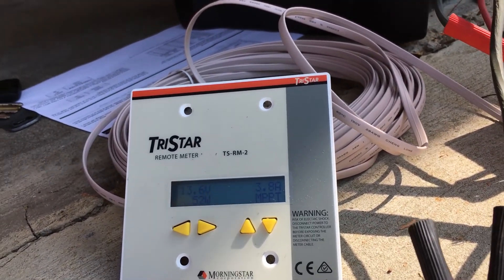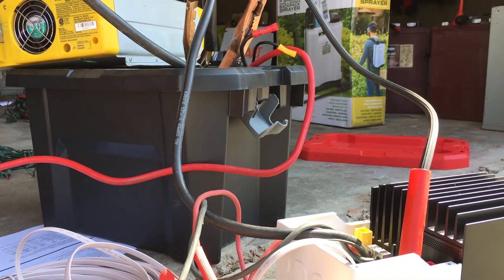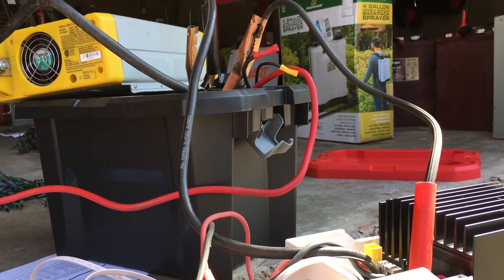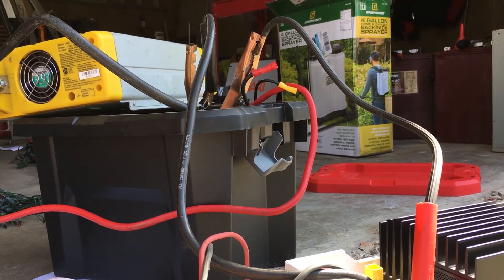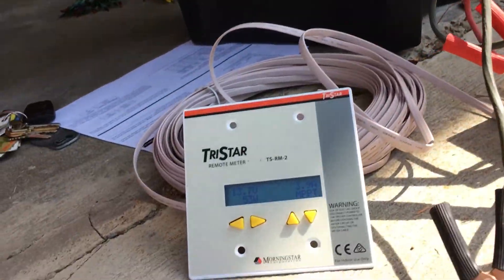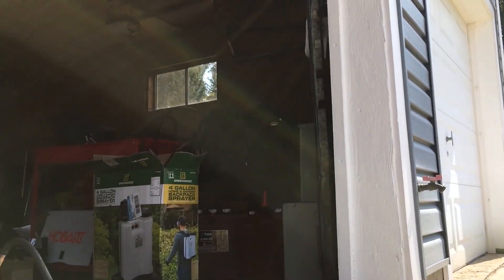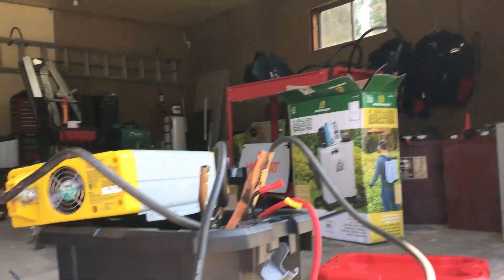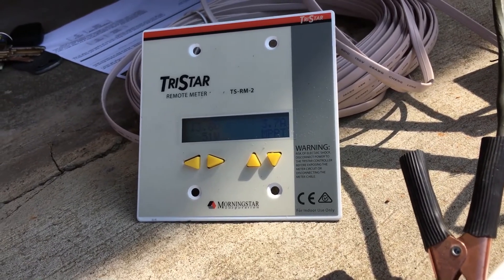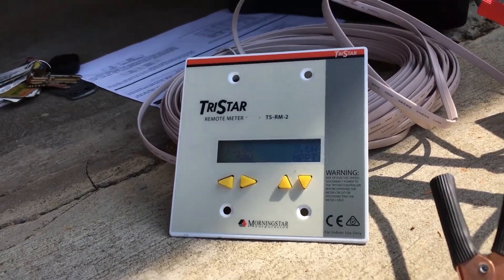I'm not exactly sure how anybody is getting 100 watts out of these panels. I think more realistically, depending on the time of year and the right angle, maybe you can get 80 watts out of it. I'm in Western Pennsylvania and it is September 19th. The most I've gotten here was 70 watts, so I'll wait for that cloud to pass and see if this goes up a little bit.